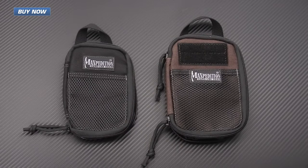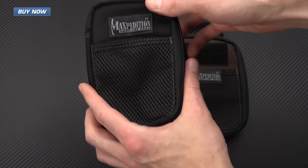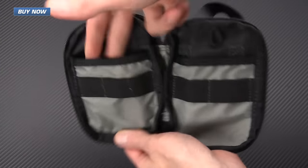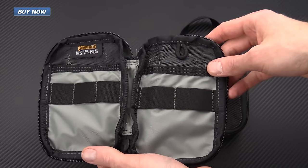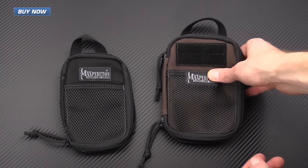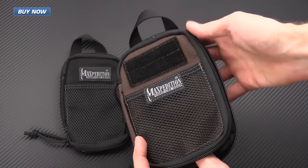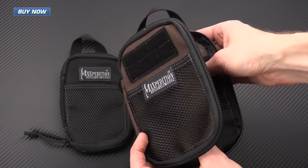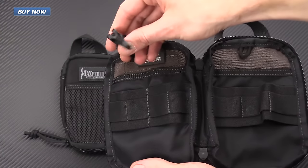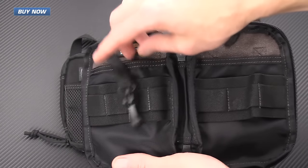In the same vein as the wallet, we've got some pocket organizers. The micro has a mesh panel on the front for readily accessed items, internal sleeves, and elastic loops — great for pens and other small tools — with a nylon loop on the back for easy access from the pocket. The slightly larger one has velcro so you can label the contents, whether it's a first aid kit or tools, and features more elastic loops including larger ones for a flashlight and a key leash or tool leash so you can draw items out of the internal pockets easily.